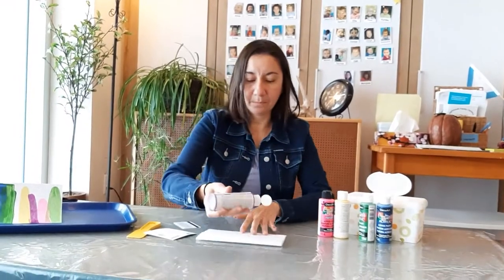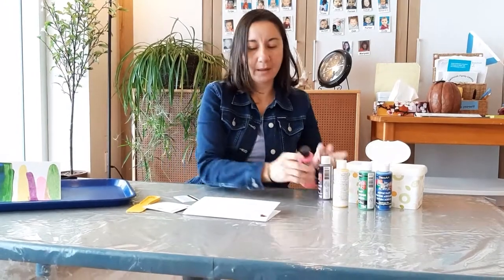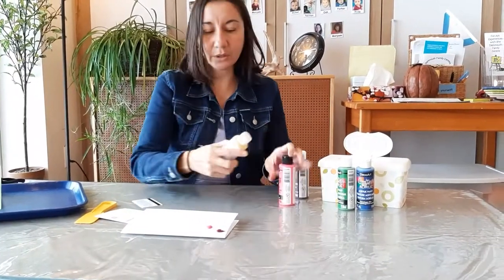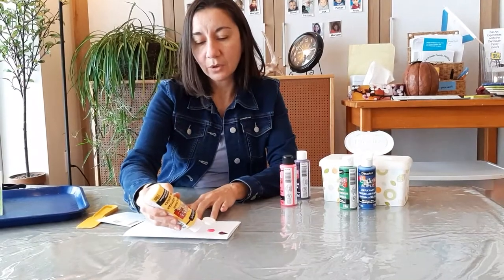For that we will use acrylic paint today, but you can use tempera as long as it's not very watery. The children will love it because first they have to pour a little bit on each paper — particularly a hard paper — and they can put one little dot of each color on the paper. You can use all your surface as long as you don't put too much, so you don't waste much paint.